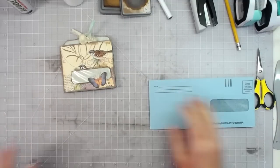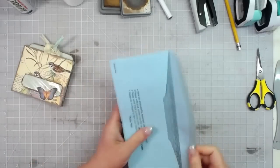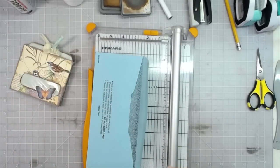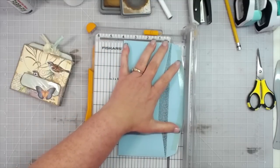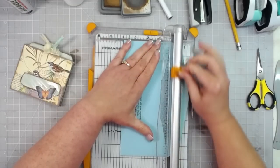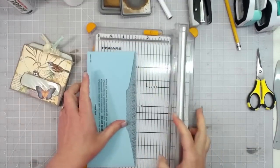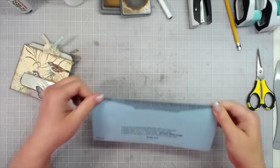First, we're going to get the back flap taken completely off. I just go ahead and put it on my trimmer — it's just the easiest way. Make sure it is straight and just cut that top flap off, because we don't need it in this project.